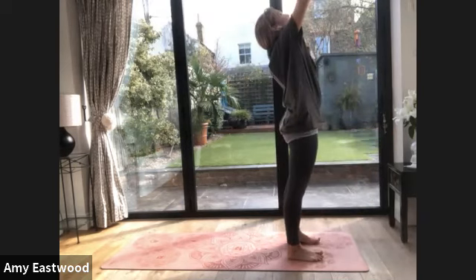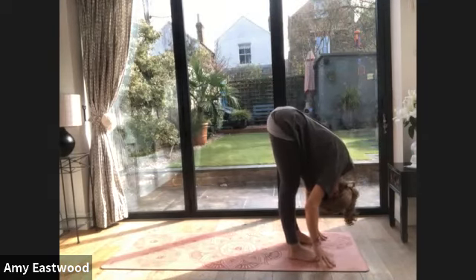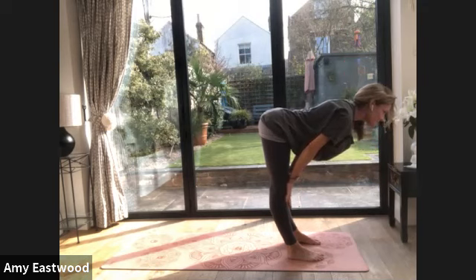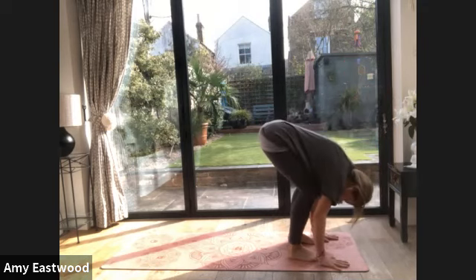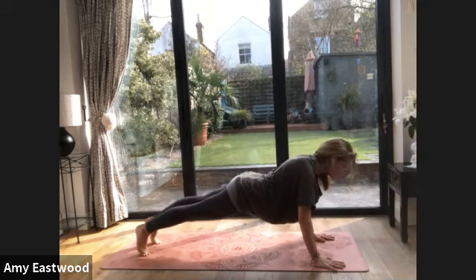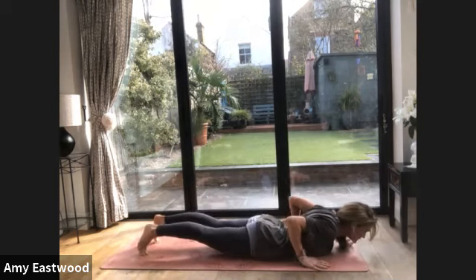Let's repeat that. Breathe in — big stretch up. Breathe out — fold. Slide your hands up, breathe in, press your hands, encourage the legs to push back, squeeze them. Exhale — fold. Step or hop your legs back if you're ready for your hop. Hop them back. Knees lifted. And then exhale all the way down. You can always keep your knees down.